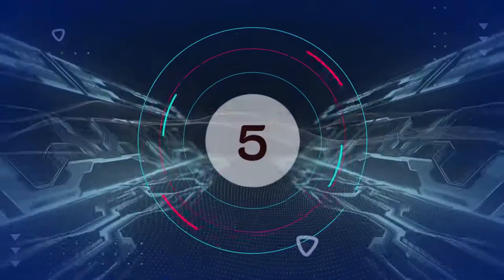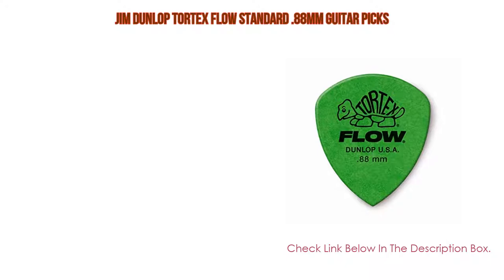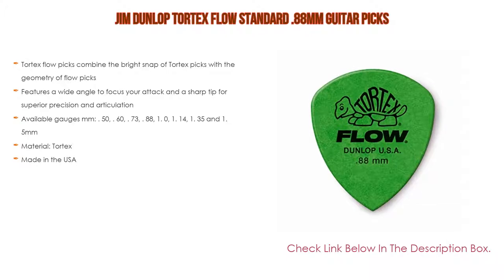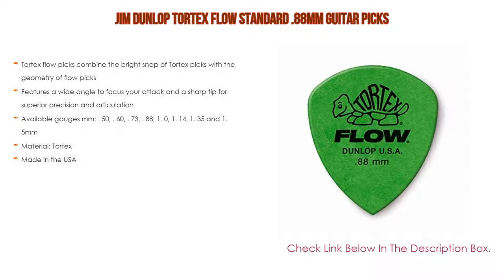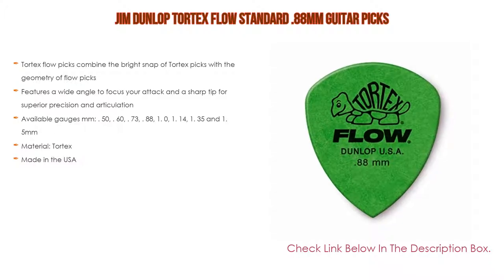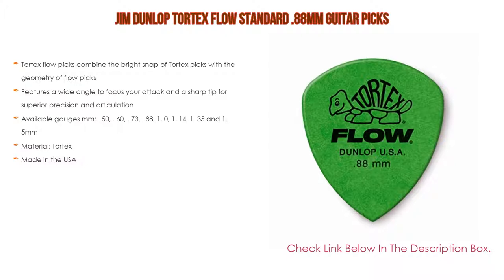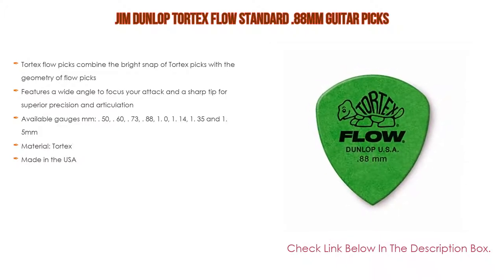Number five: the Jim Dunlop Tortex Flow Standard 0.88mm guitar pick. Tortex Flow picks combine the bright snap of Tortex picks with the geometry of Flow picks. It features a wide angle to focus your attack and a sharp tip for superior precision and articulation. Available gauges: 0.50, 0.60, 0.73, 0.88, 1.0, 1.14, 1.35, and 1.5mm. Material: Tortex. Made in the USA.